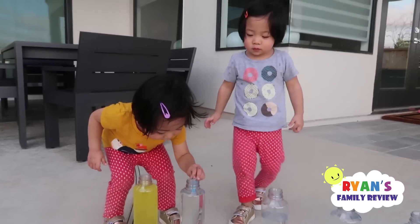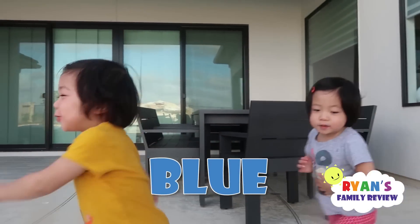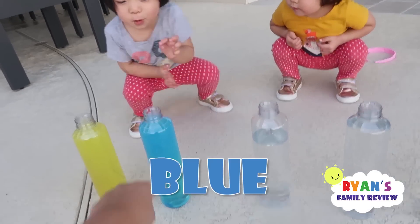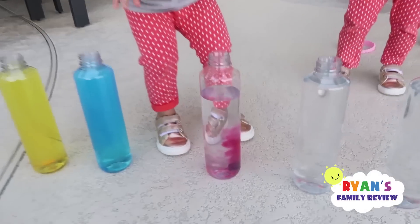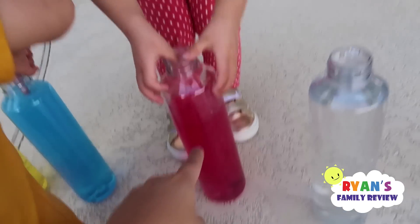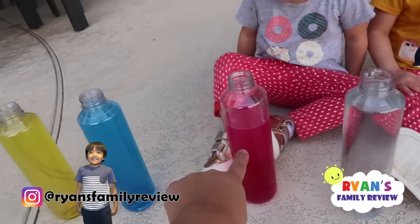Kate's turn. Whoa. Kate, what color is this? Blue. Good job. Emma, what color is that? Blue. Good. Alright Emma, it's your turn. Can we open it? Yeah, we gotta wait. Whoa. Emma, what color is this? Red. So that's your primary color — you have yellow, blue, and red.